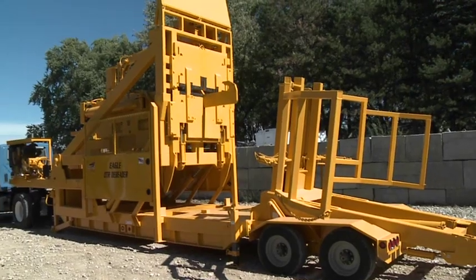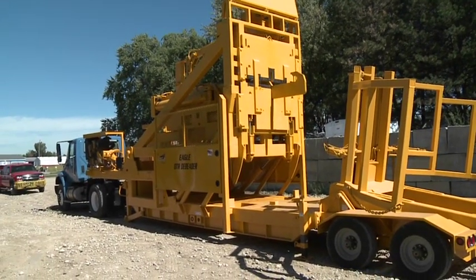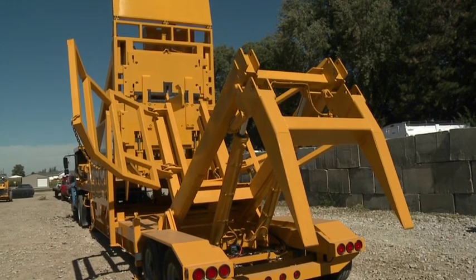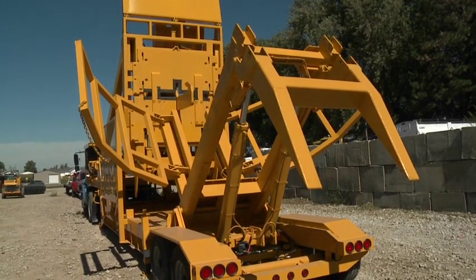Designed to be transported by semi-tractor truck, the Eagle OTR D-Beater is highway ready with all lights, signals, and brakes installed. The tire lift folds for ease of transport.